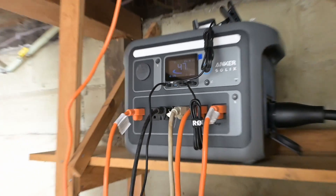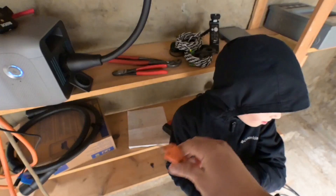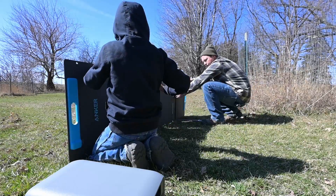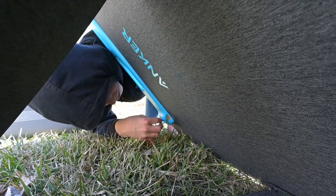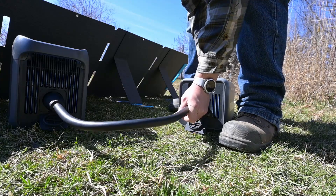Today we're checking out the Anker Solix C1000 power station. It also has a really clever feature that allows you to handle larger resistive loads. We're going to do that testing in the video. But let's start with showing you how the solar works and how you're able to get this thing charged up via the sun — so if you're out camping or something, that is really awesome.